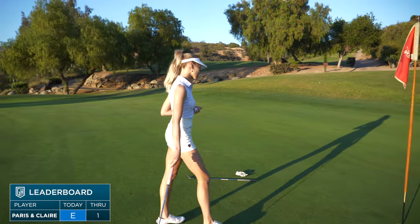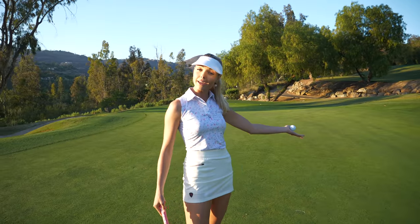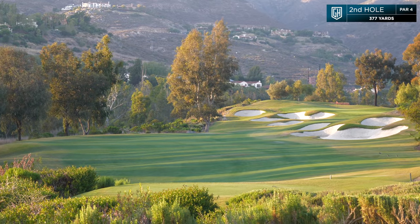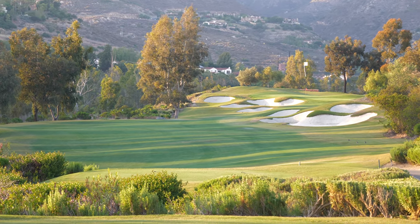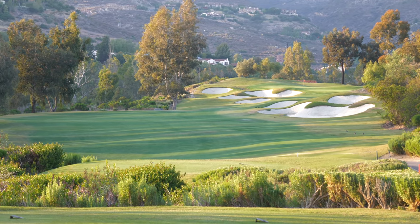Putt for Dough — she's got this. There we go, easy par for us. Not great, but we're going to use our strengths as a team and make a couple of birdies for the next hole. The second hole of our team play vlog is a par four, 377 yards. As you can see, there are bunkers on the right, so Paris is going to have to keep it left.